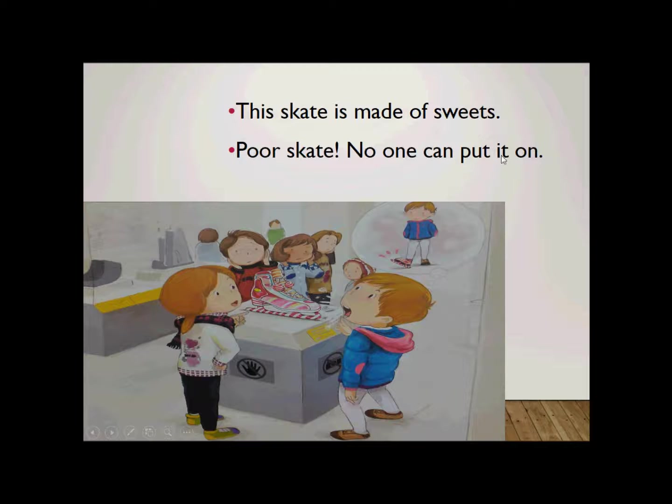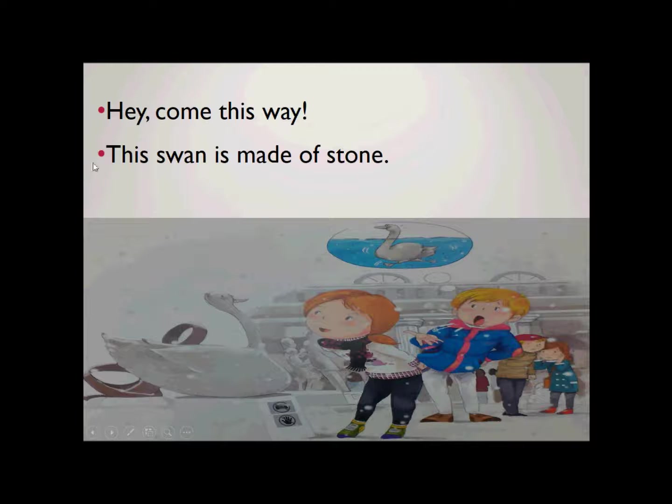No one can put it on. Hey, come this way. This way. Hey, come this way. Remember when you say the word 'this' — remember to stick out your tongue. Hey, come this way. This one is made of stone. Made of stone. This one is made of stone.